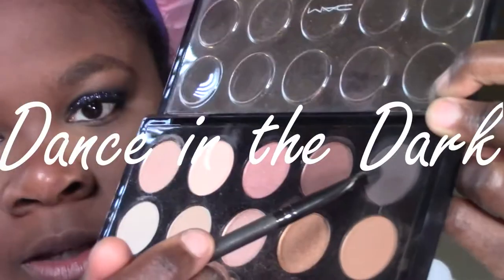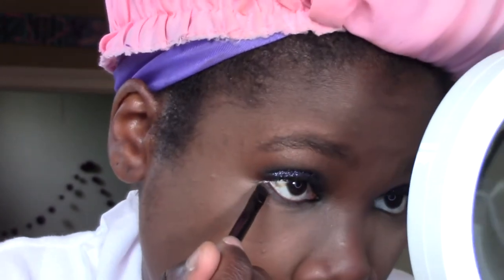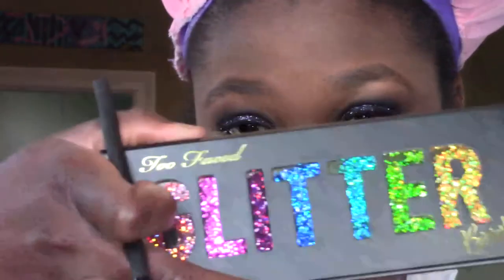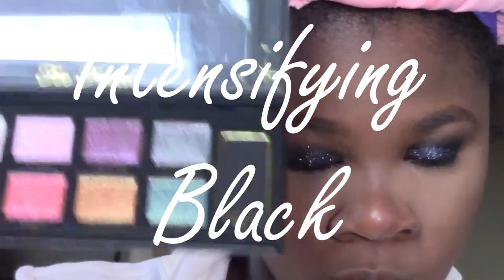Now I'm going to add some eyeshadow underneath my eye, going in the exact same order that I went in before. So I'm using a liner brush to add in Dance in the Dark, then I'm going to put on the Intensifying Black right on top of it.